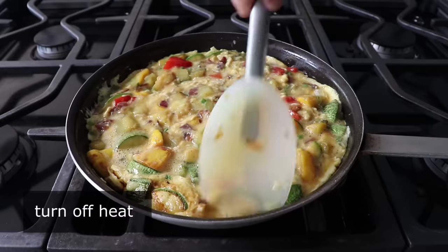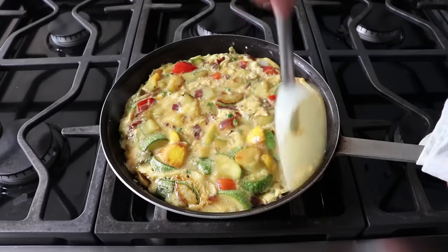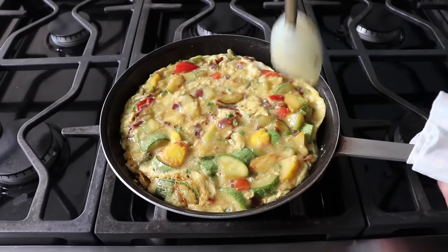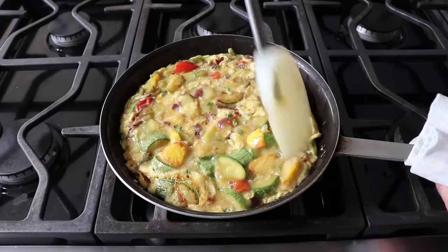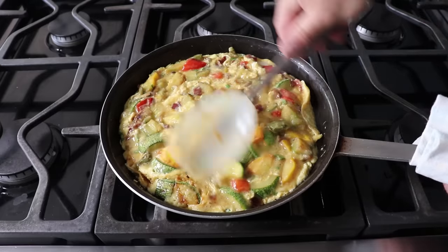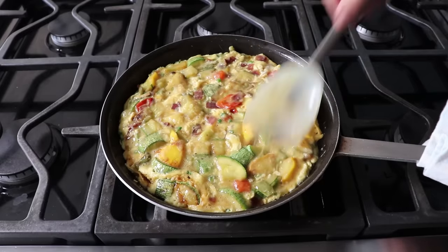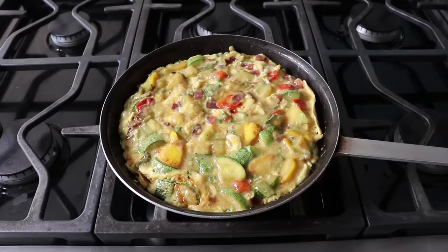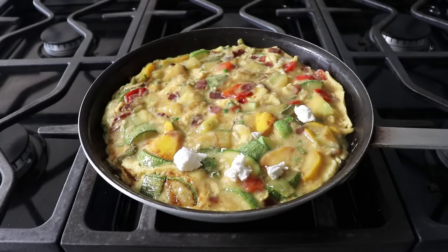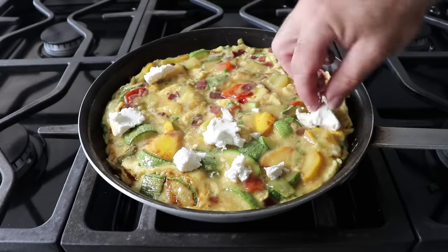Then we'll go around the edge with a spatula, sort of pushing down those edges towards the middle, which we are only doing for visual purposes so that the appearance of our final product looks like that of a traditional frittata — which, as you might know, is flipped in the pan. But we are not flipping ours. We are simply going to finish this for a few minutes under the broiler. But before we do, we have to add our crumbled goat cheese to the top in nice, relatively large clumps. You can kind of poke those down into the surface a little bit, but I think this looks cooler and more rustic if we don't.